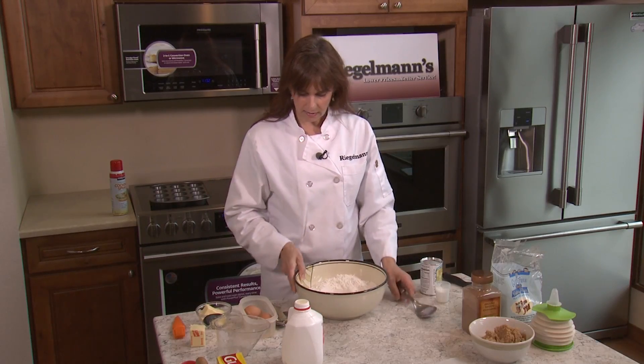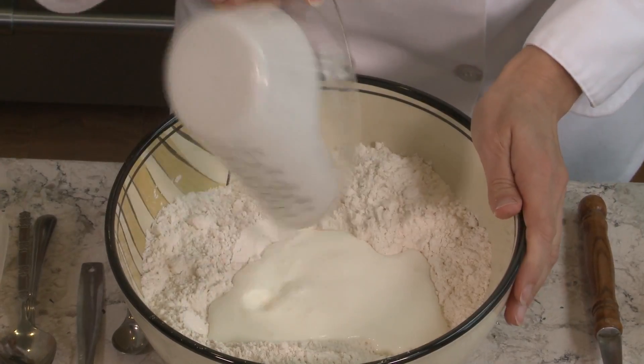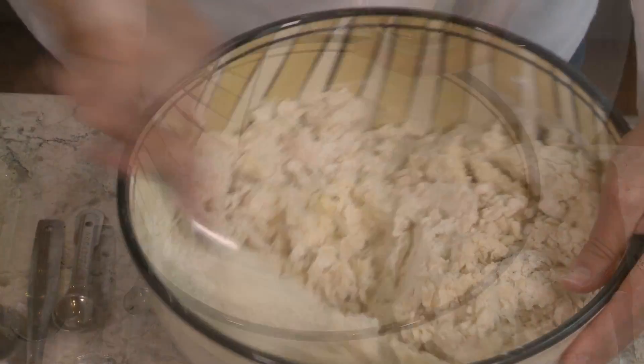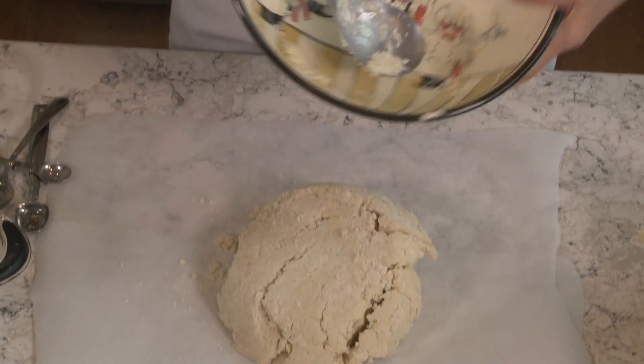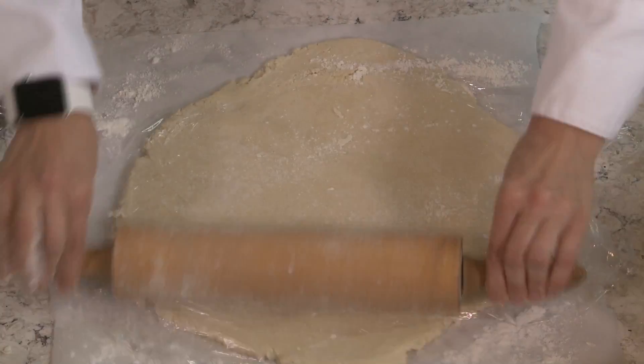Once I have my little well in there I'm going to add a cup of buttermilk and then some butter that's at room temperature. Now that it's well combined, you're going to want to turn this out on some parchment paper and then take your rolling pin and roll it out to about a half or a quarter inch thick.